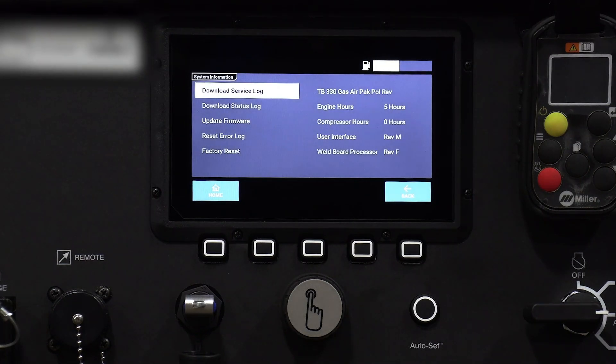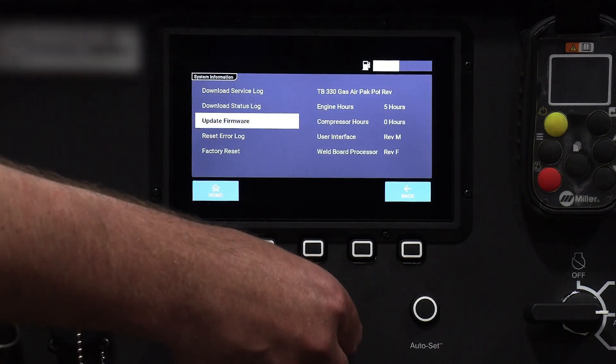Turn the knob and scroll to update firmware. Once the screen pops up, press update.